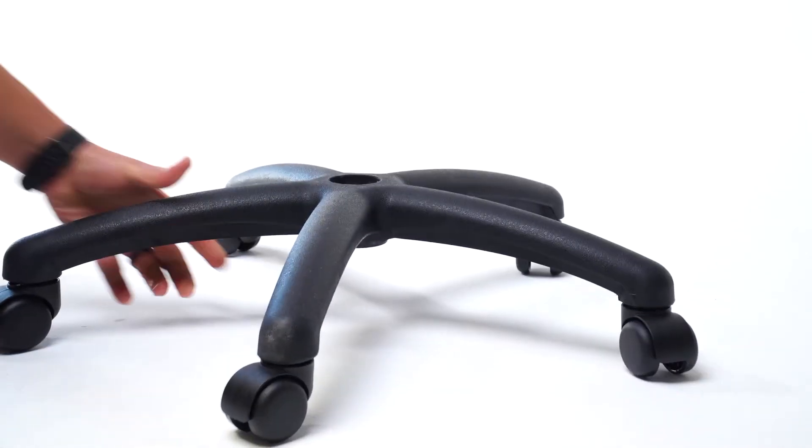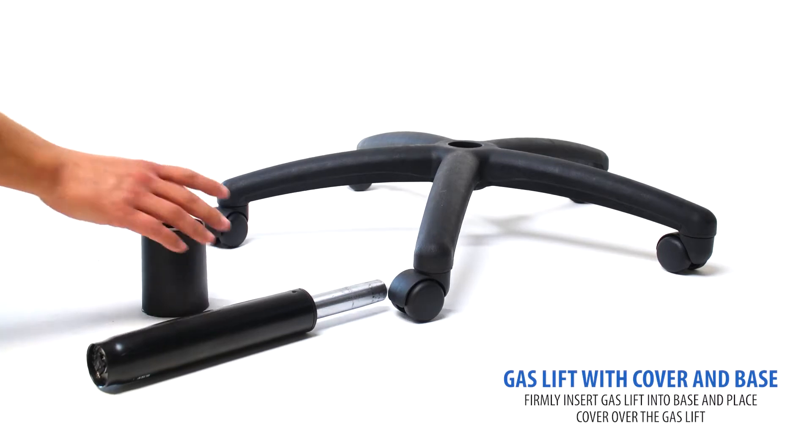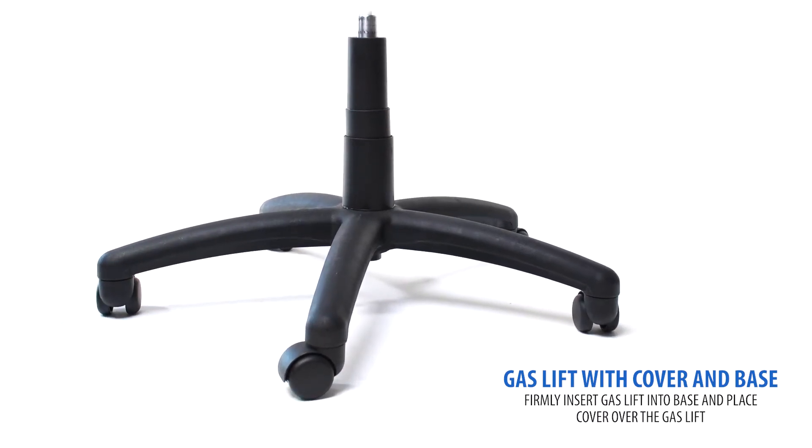Flip the base to the upright position. Next, you'll be working with the gas lift and cover. Firmly insert the gas lift into the base, then place the cover over the gas lift.